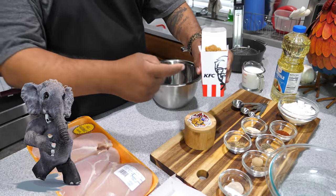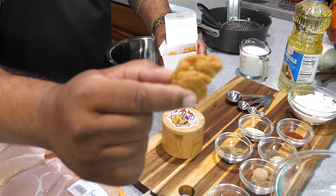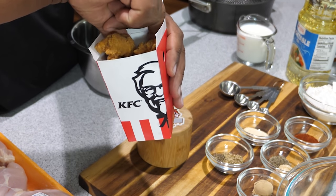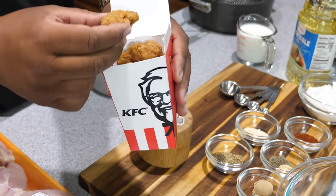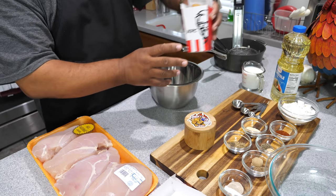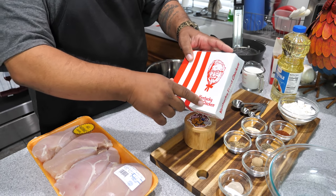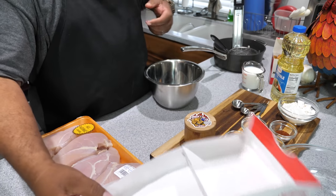Before we get started, let's go ahead and address the elephant in the room. This is the actual KFC popcorn chicken — I want you guys to look at the size of these. I'm gonna make some about this size, but we're not gonna have the small ones. We want to make them big enough so we have a real piece of chicken in our mouth. I got a box — we're gonna fill it up, maybe cross it out and call it AB's fried popcorn chicken.